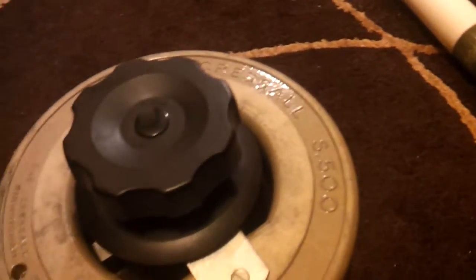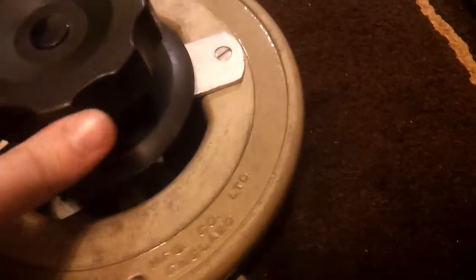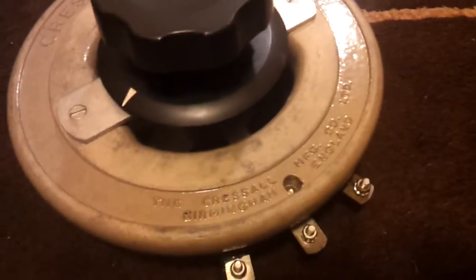It's 500 ohms, I think it's 40 watts. This one is 40 watts, 500 ohms. I don't know what to use it for — controlling a ZVS or something, the gate voltage for MOSFETs. The 500 ohms, that's good.